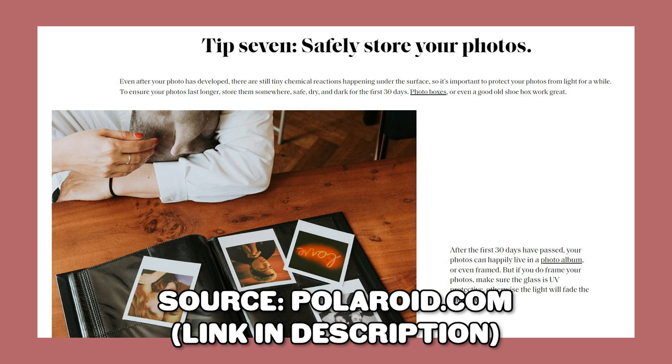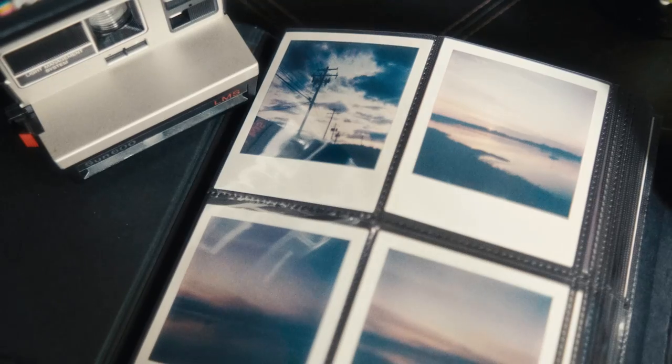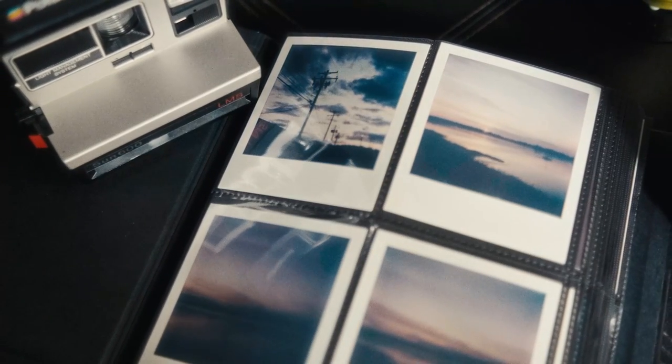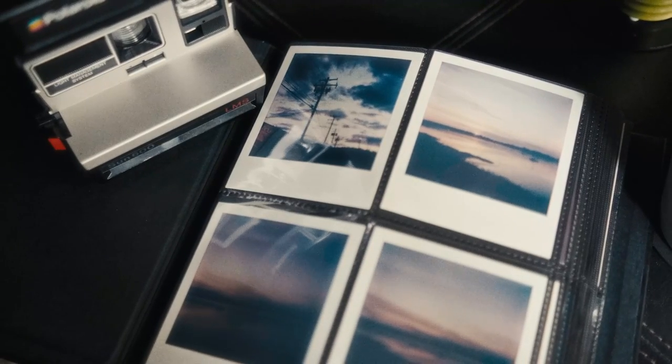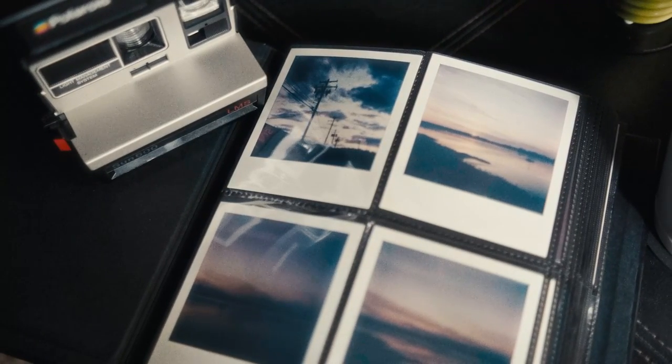After your photo has developed and you've shielded it from the light, there are still tiny chemical reactions happening under the surface, so you've got to keep shielding it from the light. Polaroid recommends storing your photos somewhere safe, dry, and dark for the first 30 days. Then you can archive them in a photo album or put them on display. They also mention that if you're framing your Polaroids, you want to make sure the glass is UV protective, otherwise the light will fade the photo over time.